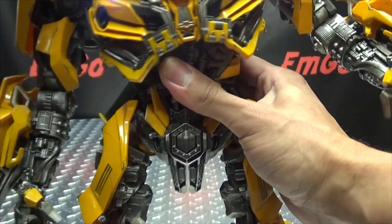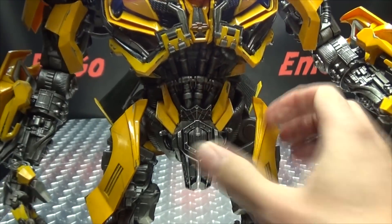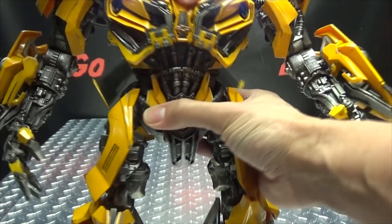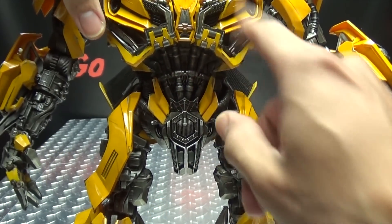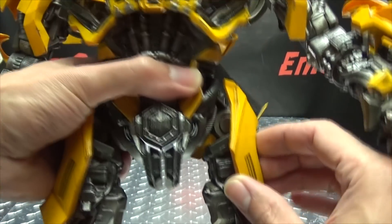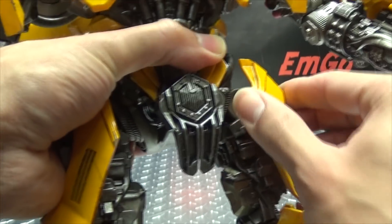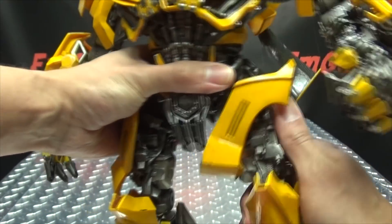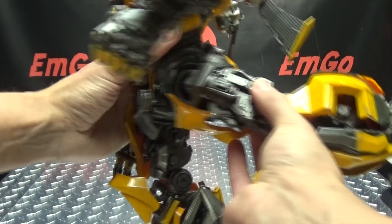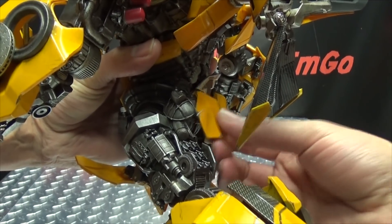As far as waist movements, you have an upper torso joint on a ball joint, so you can get a good ab crunch going on. The waist itself is also on a ball joint, so you've got wiggly-waggly as well as rotation. You can get a good crunch going on here — I accidentally turned on his headlights, save that for later. These panels on his thighs are on a ball joint so you can move those out of the way; they're also on a hinge at the base so they can angle down if you need them to. The legs themselves can move forward and back pretty far, and his butt panels are on a soft rubbery plastic so those will move out of the way.